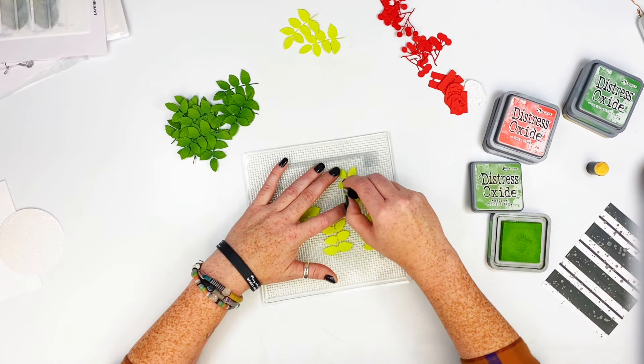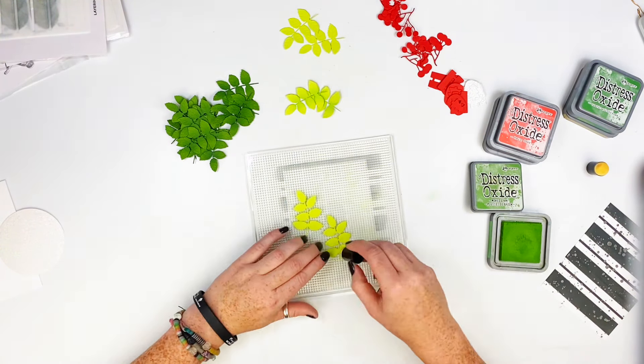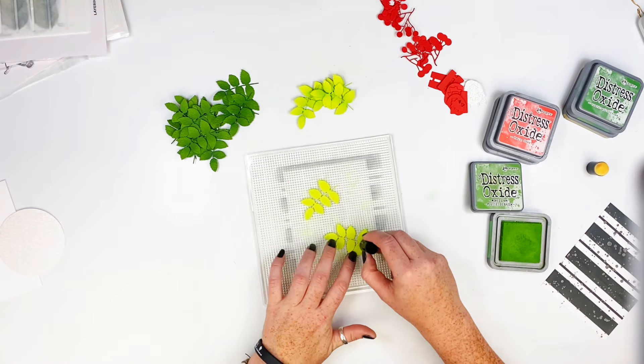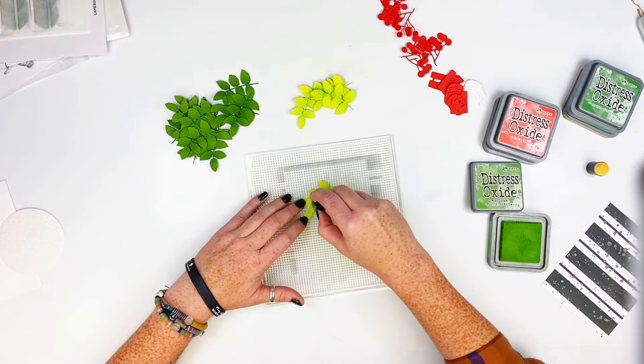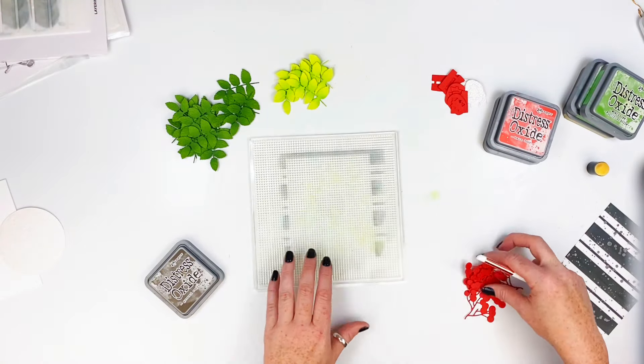Now I'm going to place the light colored ones — this is Mowed Lawn. You can notice it a bit more; I think next time I'll do a heavier ink on it. But I really love how it brings out the veins in the leaves and that is gorgeous.